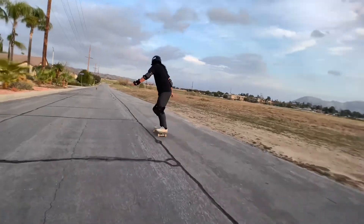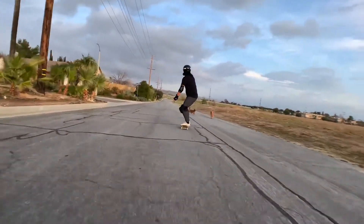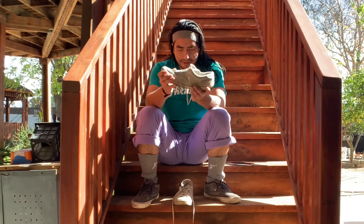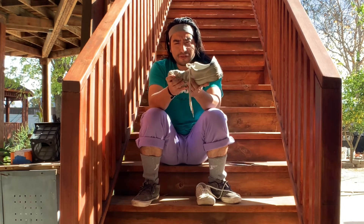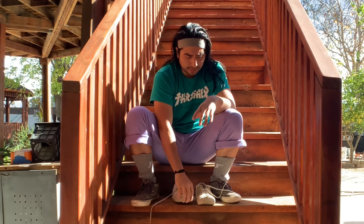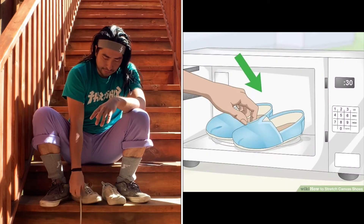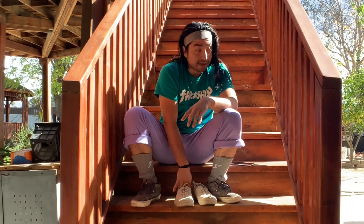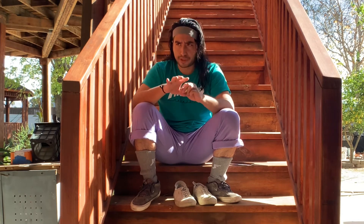It feels like I have some ankle protection — it doesn't feel like my shoe is going to slip out. The one thing I will say is the break-in period on these is a little rough, but as you can see right now they're not even that broken in. They feel around perfect for me right now. I don't really like them super flexible, and the first day I didn't even skate in them — I just wore them because it felt like I had a brick on my foot. It was a little scary to hop on a board, but one or two days of wearing them and they just feel like butter.